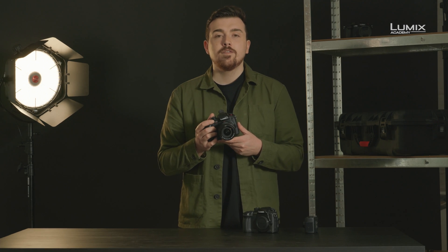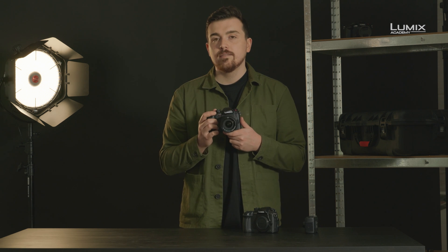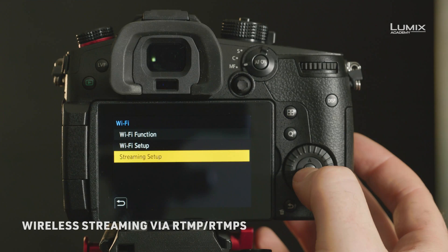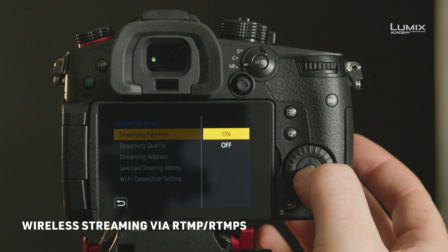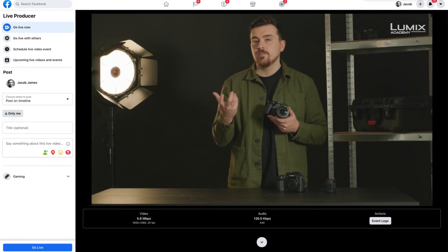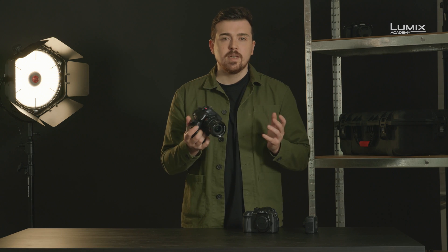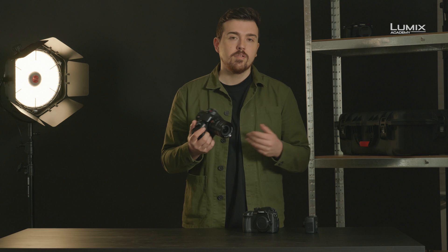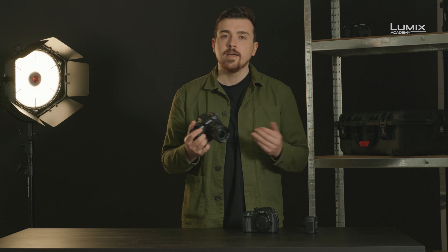The final major update for content creators and run-and-gun shooters is the inclusion of wireless live streaming. The wireless live streaming can be used with either the Lumix Sync app on your smartphone or with the Lumix Live app on your Mac or PC. No longer do you need complicated capture boxes or cables to get set up, allowing you to go live wherever in the world you are at any time.